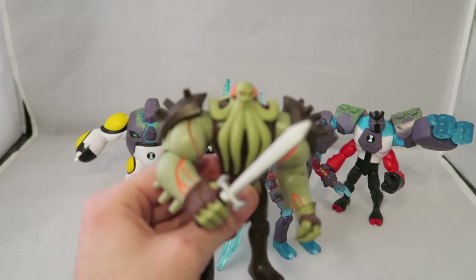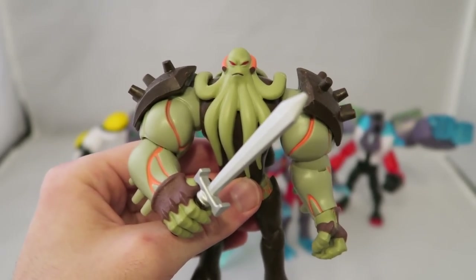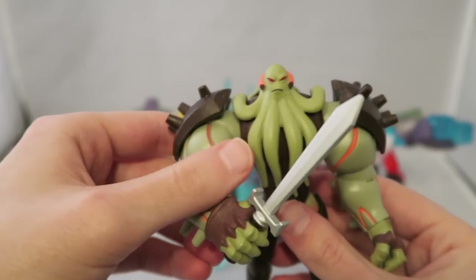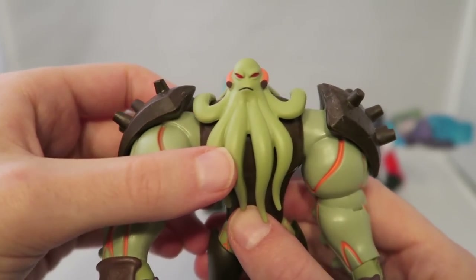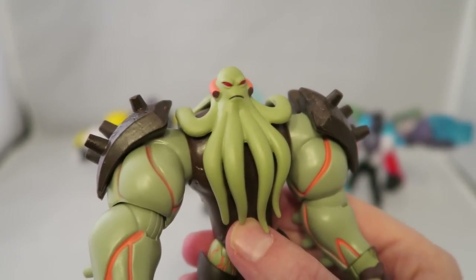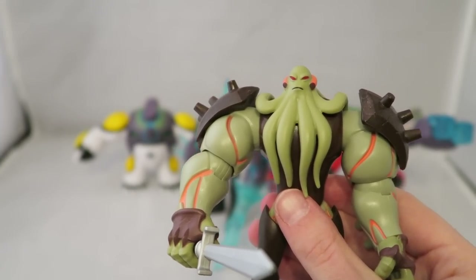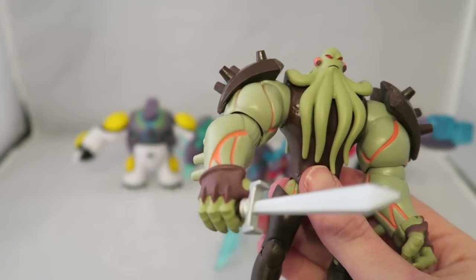We'll go ahead and start with the non-Omni-enhanced, which is Vilgax, which is a pretty good figure. For the most part, even some of the lesser ones amongst these first three waves are pretty good. I think the thing they succeed the most at is making them look like they came from the animation. Same thing here with Vilgax — he looks pretty sad to be here, but they did a pretty good job color-wise making it look like the style of the animation. I dig that he's basically more or less the design of original series Vilgax, but he doesn't have the breathing apparatus and stuff. And he actually has a sword.